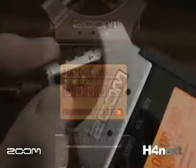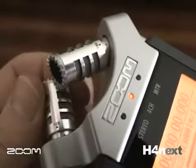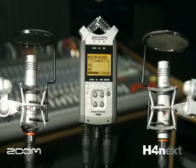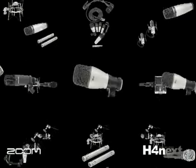The built-in XY stereo pair mics record in either 90 degree or 120 degree patterns. You can also plug in two external mics or lines to enable simultaneous 4-track recording. Phantom power is built-in to accommodate any type of microphone.